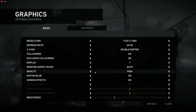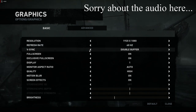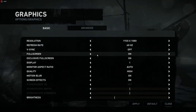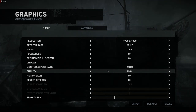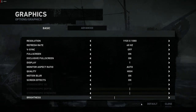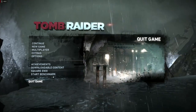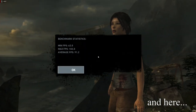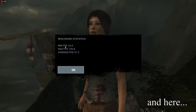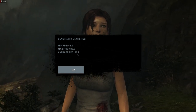Here we are in Rise of the Tomb Raider, with everything on high settings to maximize frame rate. And this is the best result — with D2 rate rebuild and more high settings, we got 62 minimum frames.